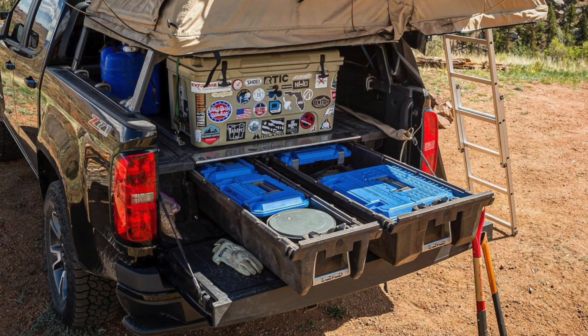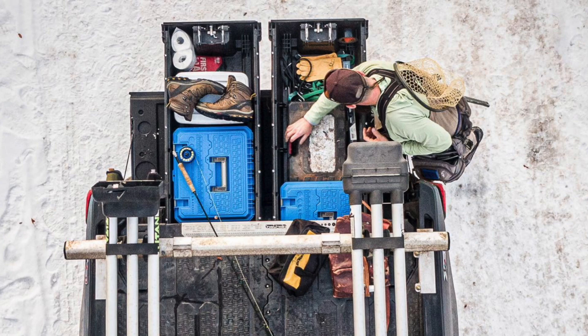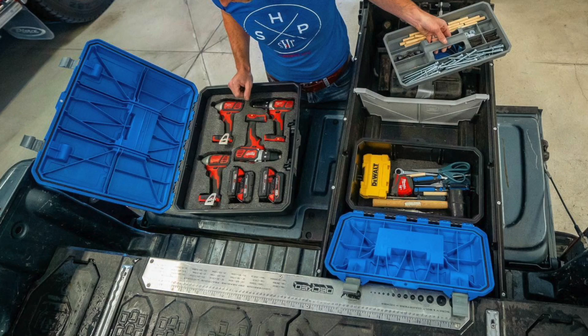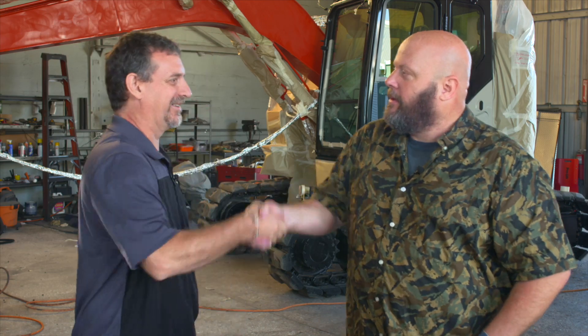So what are we going to be doing today? We're installing a deck system — a drawer storage system for inside a truck. It's something where you still have the usable space of your normal truck bed, about a foot and a half high with drawers that roll all the way out. Very durable, great product — I think it won some awards at SEMA. So we're about to install one today. Folks, we're going to get out of Derek's way and his team, let them do the installation, grab some footage, and see what it looks like when it's all done. Derek, thank you, brother.